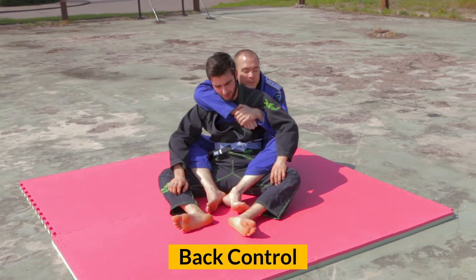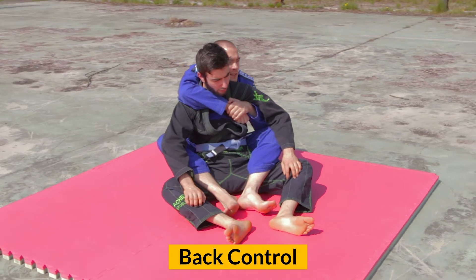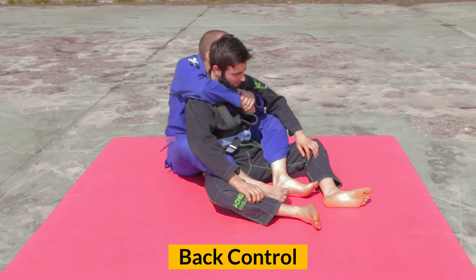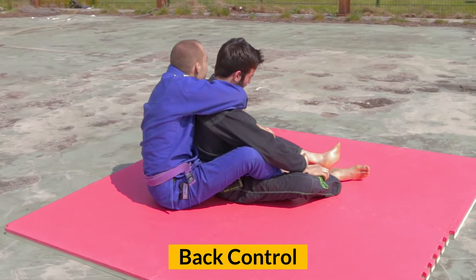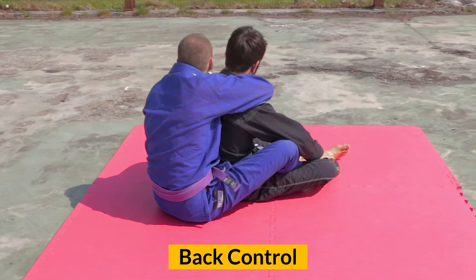In back control, the top player is on the opponent's back with both heels on the inside of the hips. The most used grip is the seat belt or harness grip, where the arms reach over and under the opponent to secure the position.